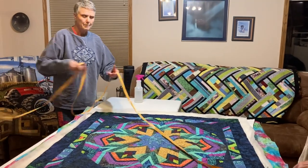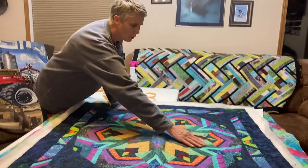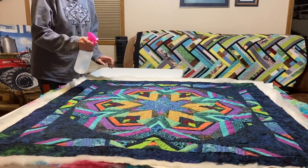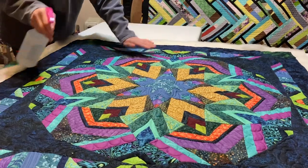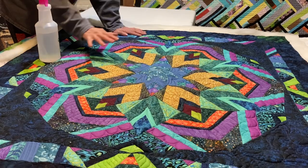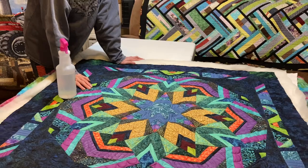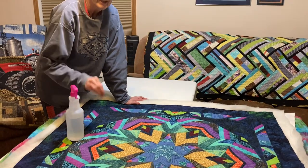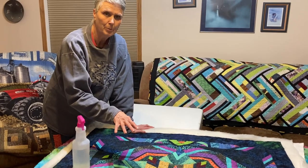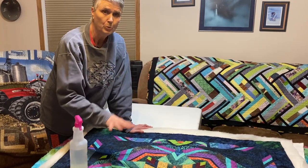Now I've got a little bit of bubbling going on here. I'm going to spray this with water and let it dry overnight, patting down all of this area to get it to lay flatter. This is a Ricky Timms cool kaleidoscope pattern and everything is on the bias, so I'm not concerned about this little bit of bubbling. I'm sure when I'm ready to trim it tomorrow, all of this will be laying flat.